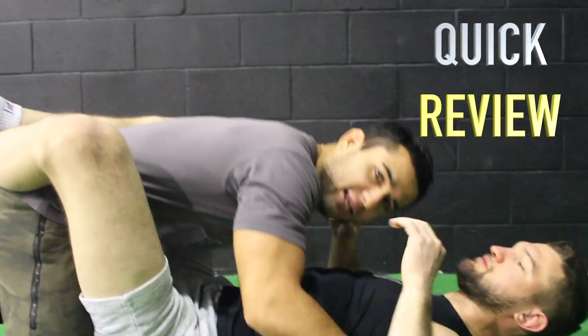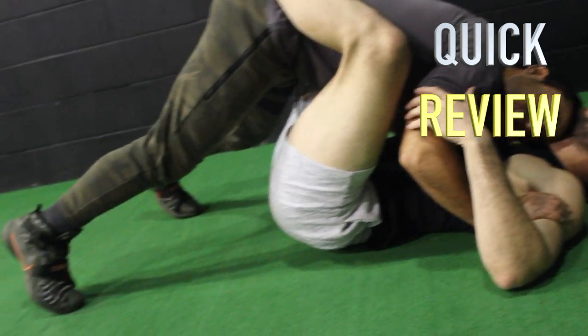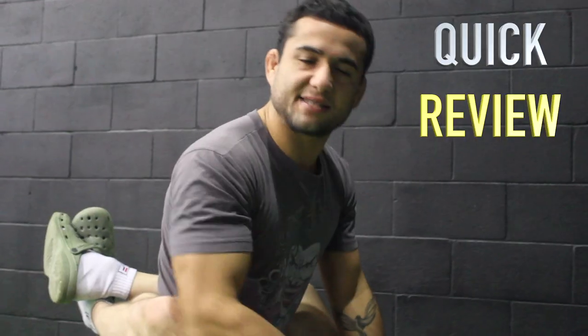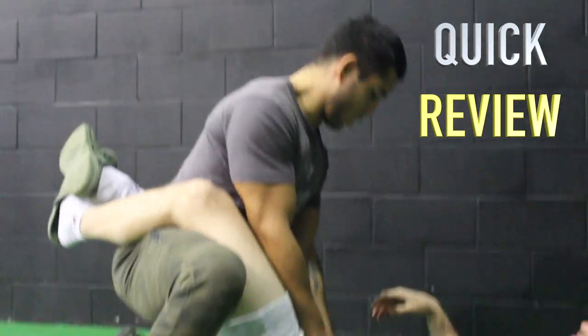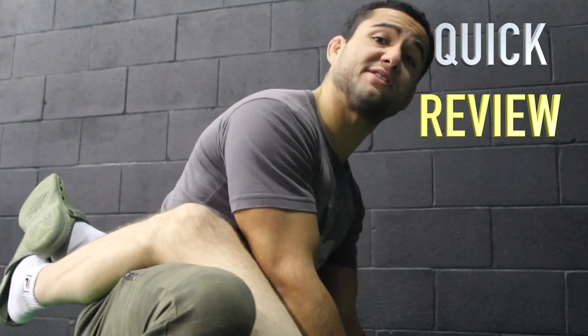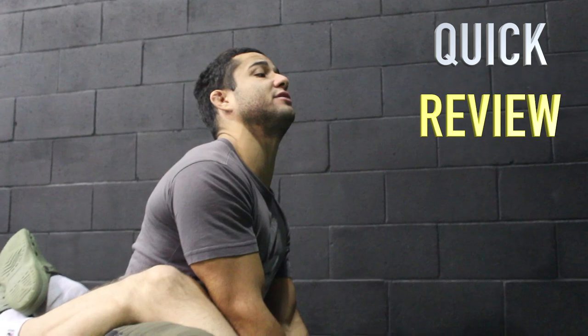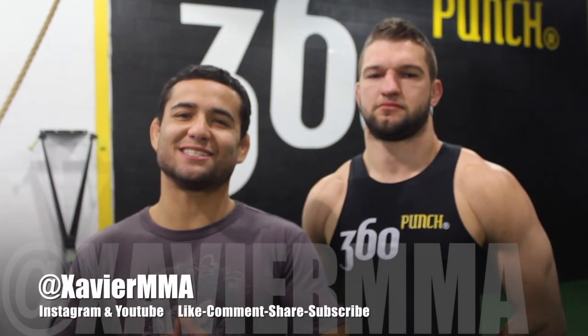First position: make sure to have your hands on the biceps, hit in the chin, all your weight down on his head, on your toes. Second position: make sure that your back is straight and your arms are controlling the hips inside the thighs to avoid submissions. Keep your back straight and your neck high, and land heavy punches.